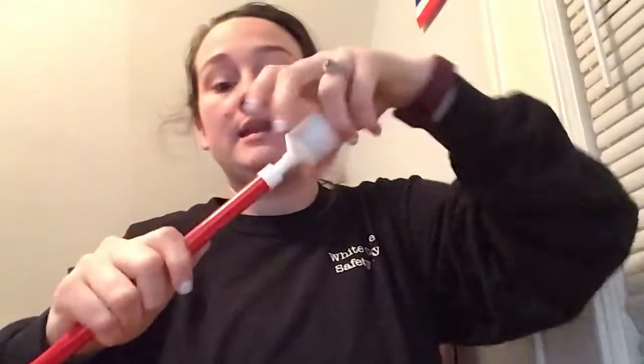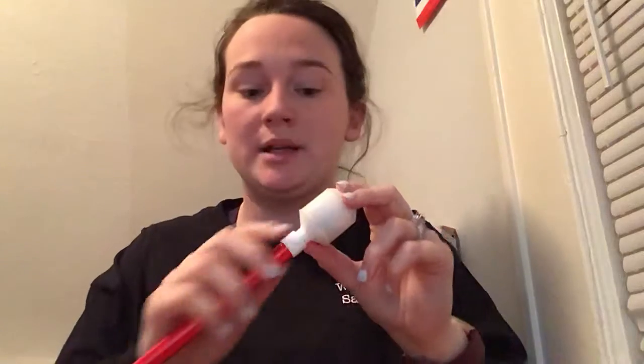Then you pull the elastic out again and push this white piece back down in the cane, and then it pops right on. Sometimes there's a problem where older canes, or even newer canes, don't have this stopper.